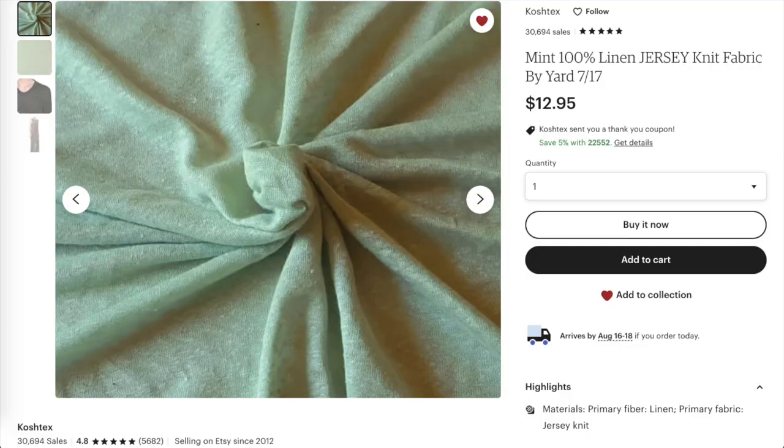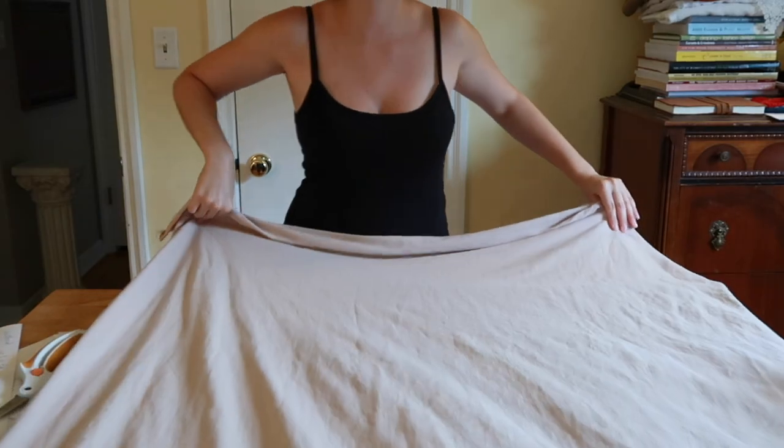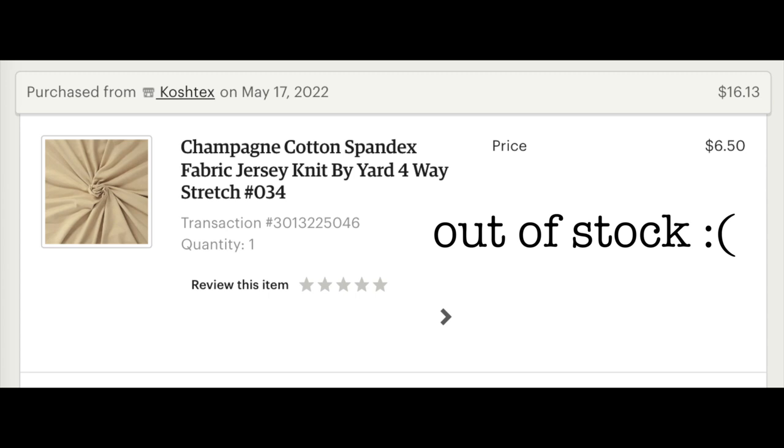I have three different fabrics for this project. Two are an interesting linen knit I found on Etsy, but I'm definitely not cutting into that yet. First I'm going to try the pattern out with a cheaper cotton spandex interlock, also from Etsy.